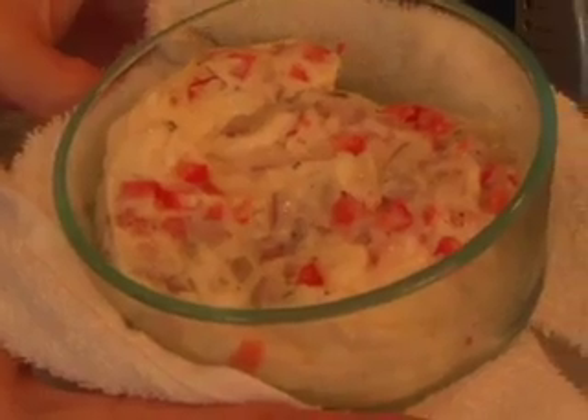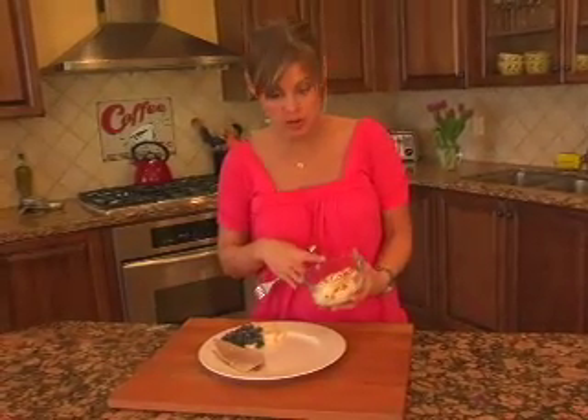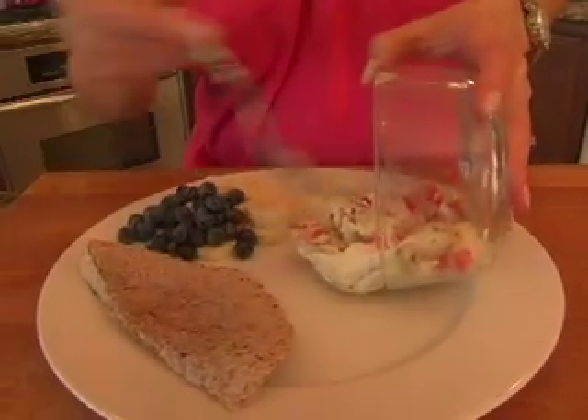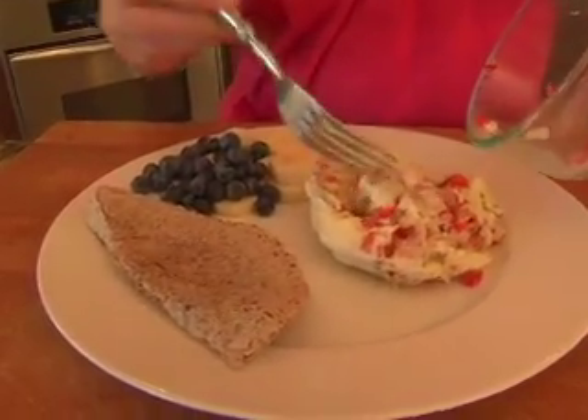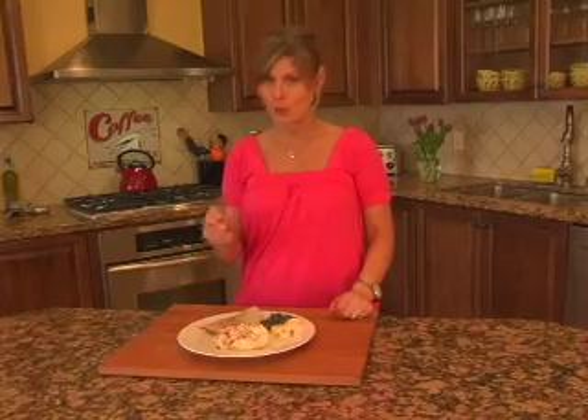It fluffs up really high and then it kind of sinks down. How easy is that? We've got a two-minute veggie scramble. I'm going to serve it up with a whole grain tortilla and some fresh fruit for a quick breakfast on the fly. So the next time you think you don't have time to make a healthy meal, come on over to daniSpies.com and check out some of my quick, clean, simple and delicious recipes to help support your healthy lifestyle. I'm Dani Spies and I'll see you next time with another quick bite.